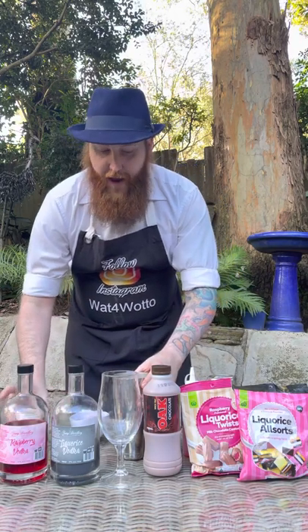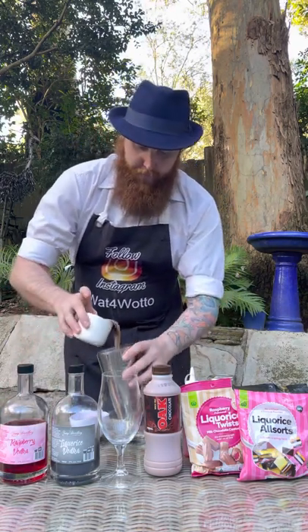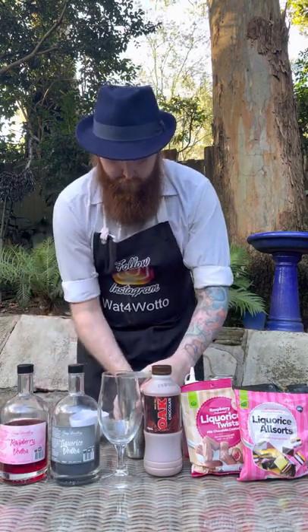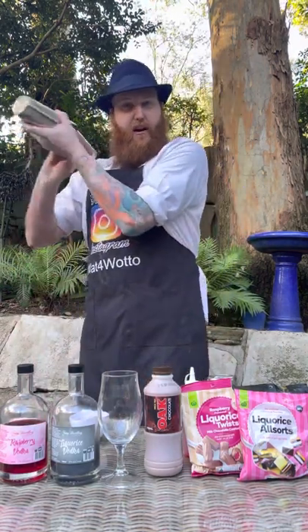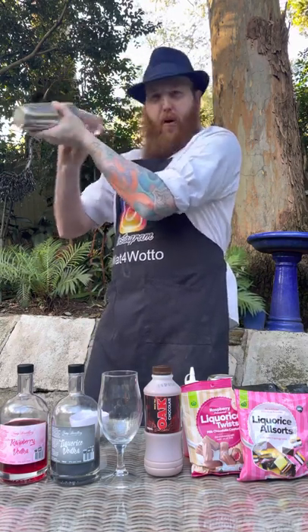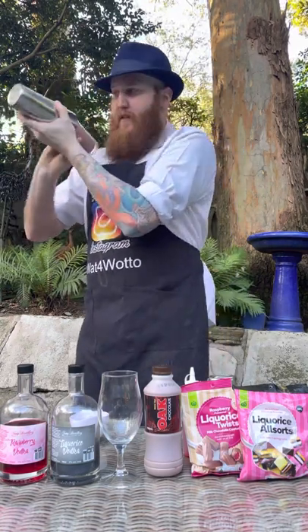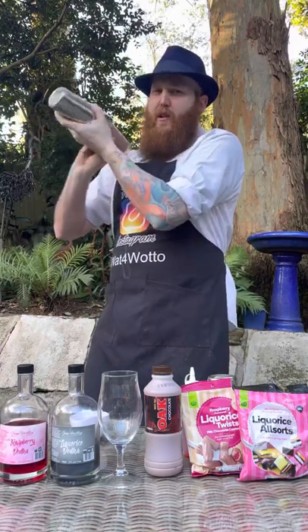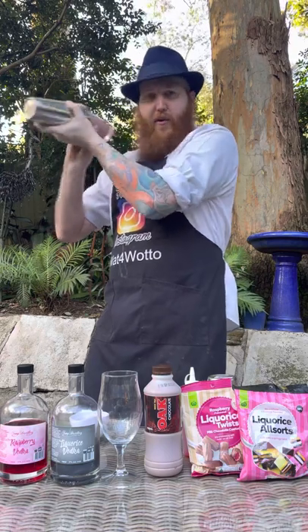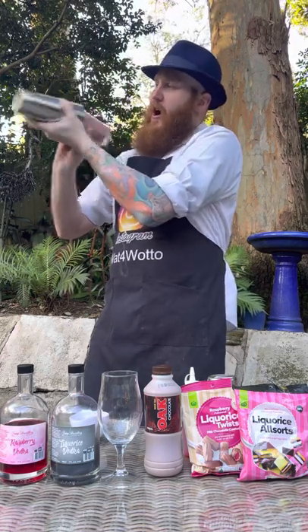Then I'm doing one full cup of chocolate milk — I'm going to pour that in as well. Pop the lid on and we're going to give this a really, really good shake. Not just until the ingredients mix around, but more importantly until that cocktail shaker starts to freeze over. Because there is a lot of chocolate milk, it may take a little bit longer than usual, but you want to keep shaking until it gets cold.